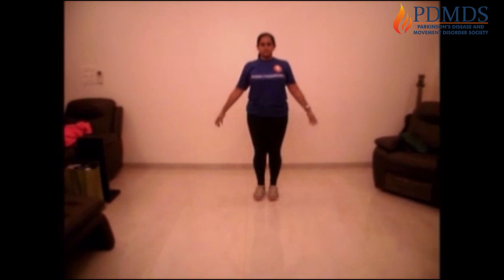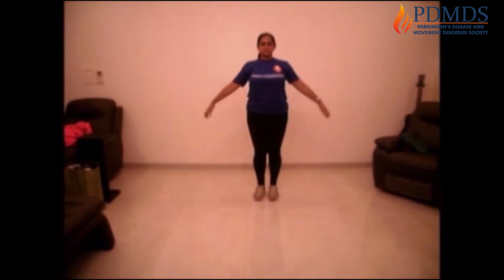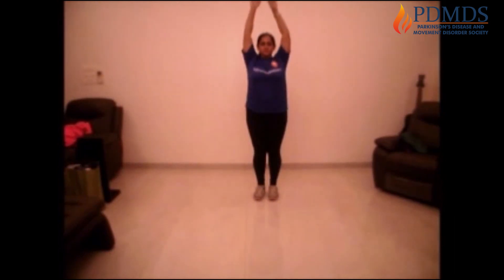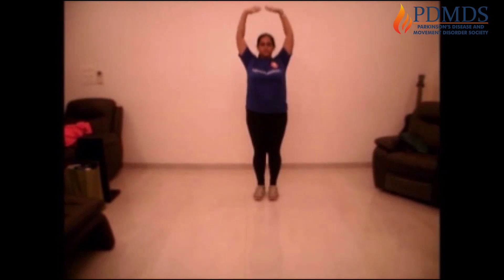Well done. Take your hands up and take a deep breath, and down and exhale. Take your hands up and take a deep breath. Bring them down and exhale. One more time — take your hands up, take a deep breath, bring them down and exhale.